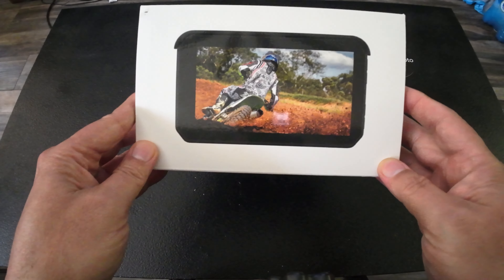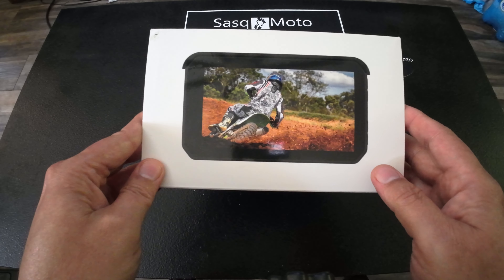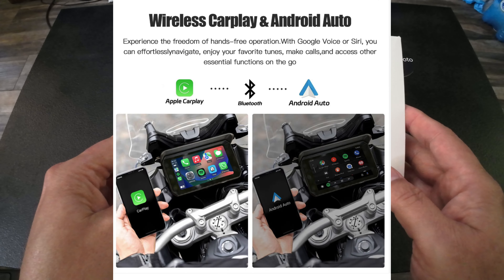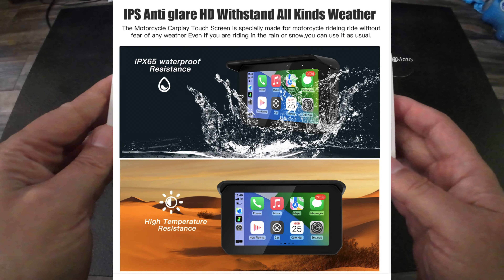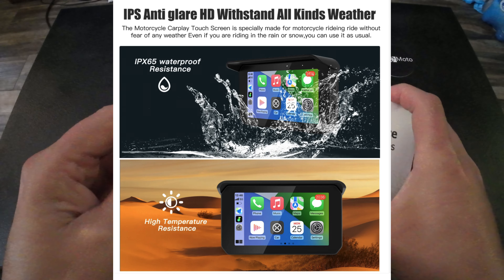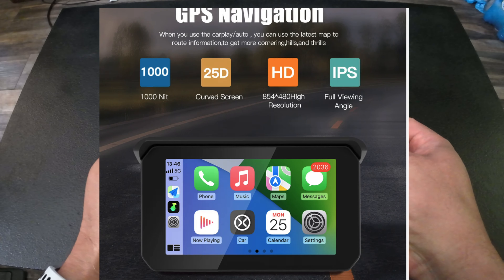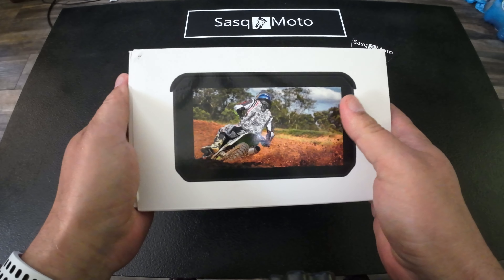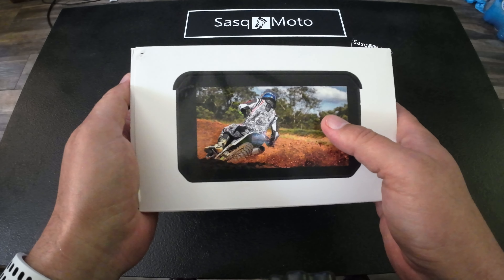Let's talk about the company a little bit. This was sent to me by CarABC, and they do a lot of products for vehicles that help with navigation and things like that. If you go to their website you'll see a lot of products for different cars. Well, this one happens to be for a motorcycle — what it is is basically the ability to add a touchscreen to your motorcycle with Apple CarPlay or Android Auto, and it actually works for both of those.